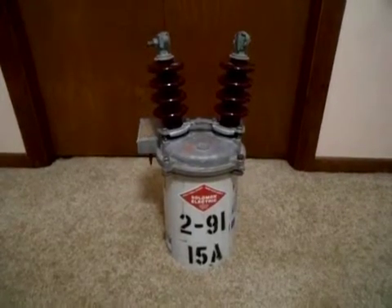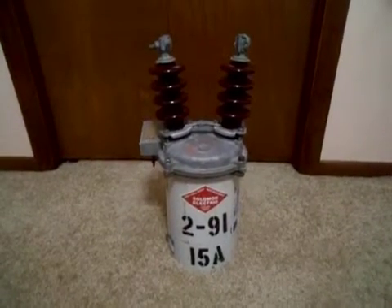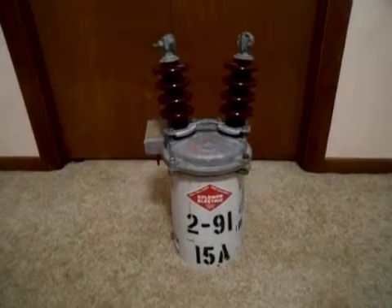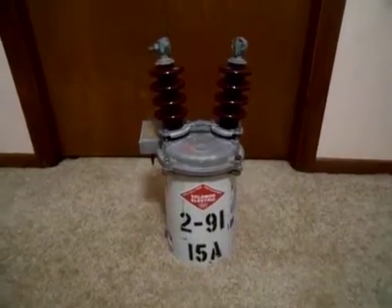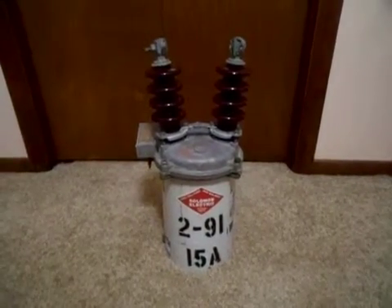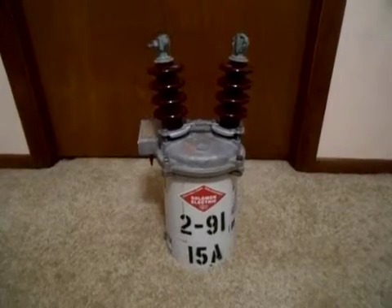These usually give a fault what's known as two trip cycles to clear. It trips, automatically resets, trips, automatically resets, and if there's another fault it goes out completely. These are what causes the blips you see right before your power goes completely out. Pretty much their main intent is to protect the grid from further damage.